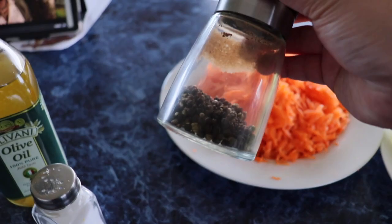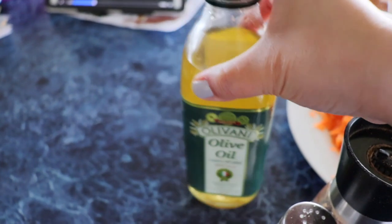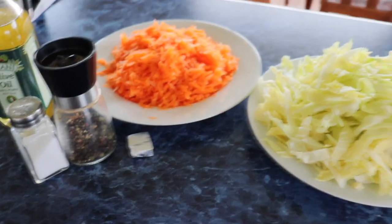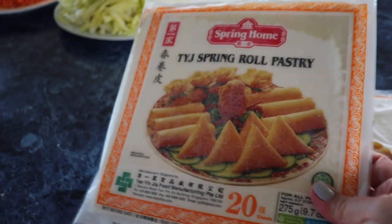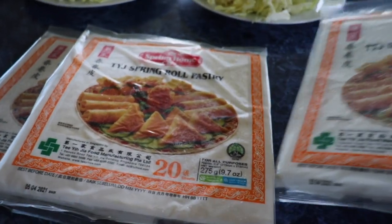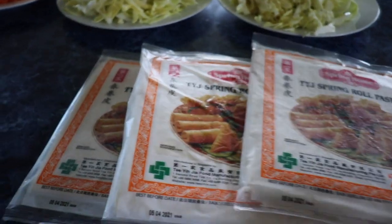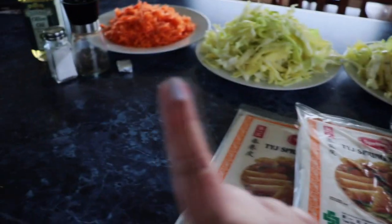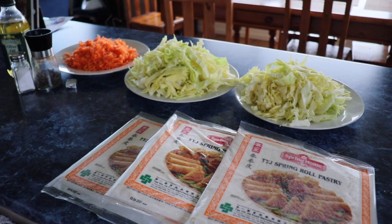I have pepper to taste, salt, and I'll be using olive oil - keeping it healthy. I'll be using vegetable cube. Don't forget our spring roll pastries - I bought these at the Asian store and they're also available at regular supermarkets. You can buy them at any Asian store. I defrosted them already and will separate them later. Cover the cooked veggies - those are all the ingredients, and now let's move on to the process.